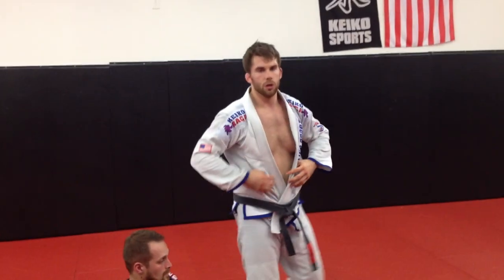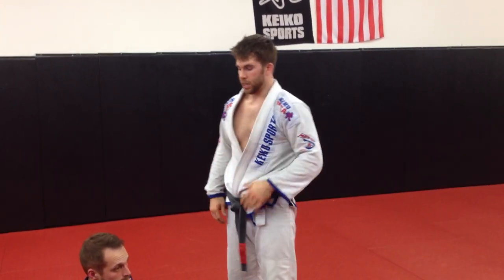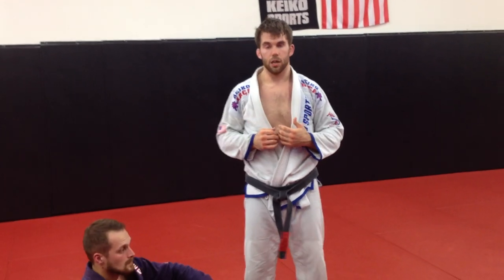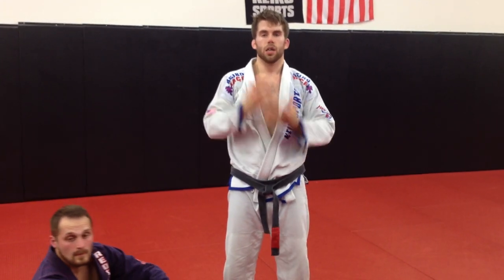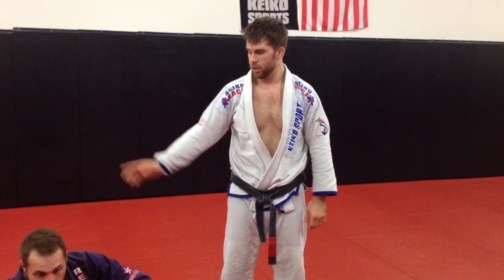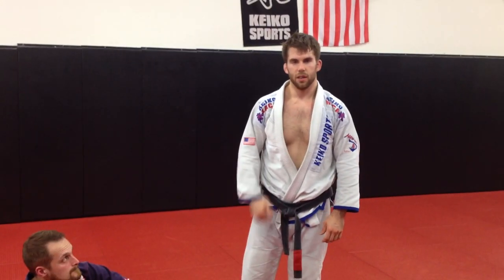Just a couple things you can do to get out of a triangle. It starts early — make sure that if someone locks their legs around your neck for a triangle, head needs to go up, arch your back, get high. Early on you can pull the hip off. If not, you can do the stack. And that's it.